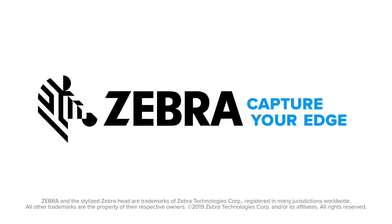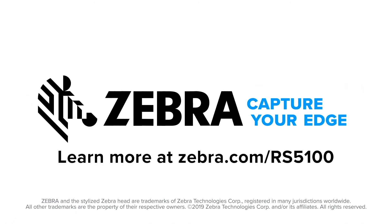Who wants that? That's right — everyone. Zebra. Capture your edge. Learn more at Zebra.com/RS5100.